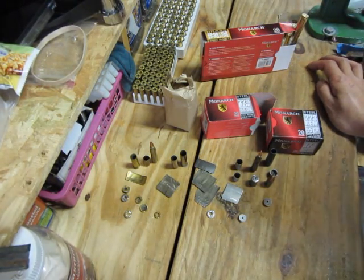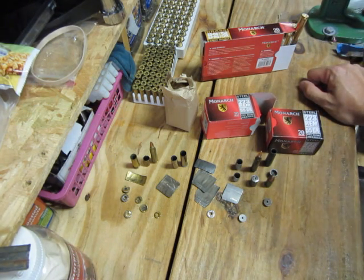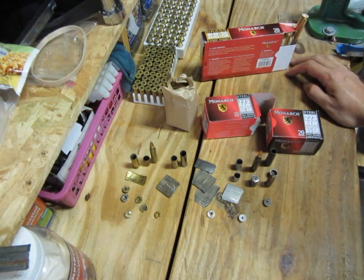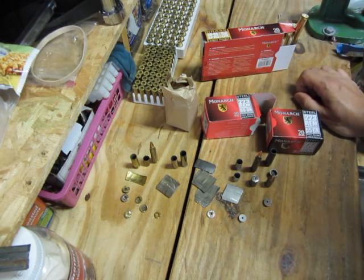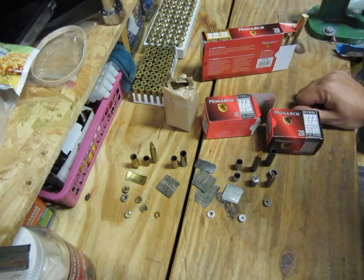I was buying ammo from Walmart the other day — you have to go to the counter and the guy opens the glass door to hand you what you want. I was buying something like 45 caliber brass, and I said, 'Let me see that box of steel ammo down there.' He goes, 'Oh, you don't want any of that — that's steel ammo, that'll mess up your gun.' Another 'that will mess up your gun' story.